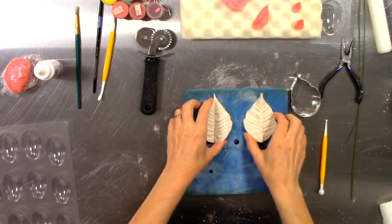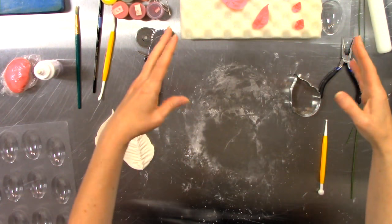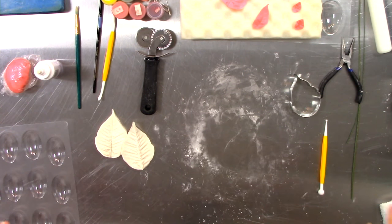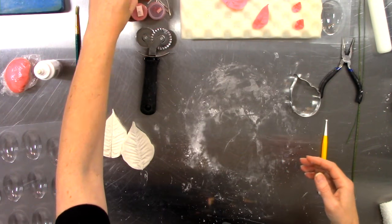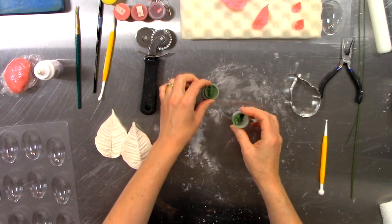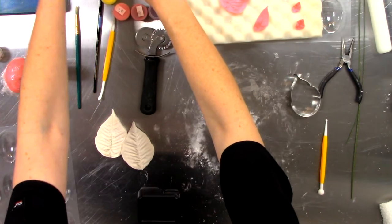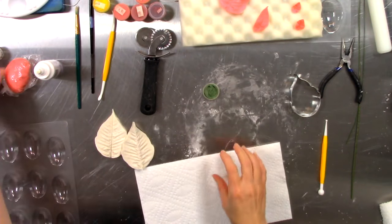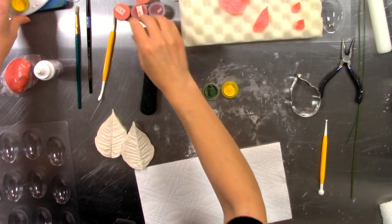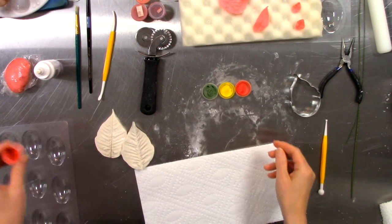Now we're ready to do some coloring. I have a variety of luster dusts. When poinsettia petals start to turn color I love seeing the greens, yellows, pinks, and that hint of red. I have all of those lusters here. I've got a little bit of old rose — one of my all-time favorites — and I've got raspberry, which has a tiny touch of actual luster to it that adds shine to the petal.